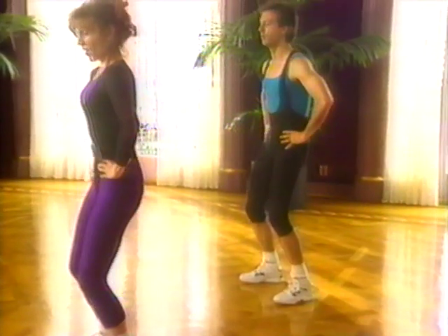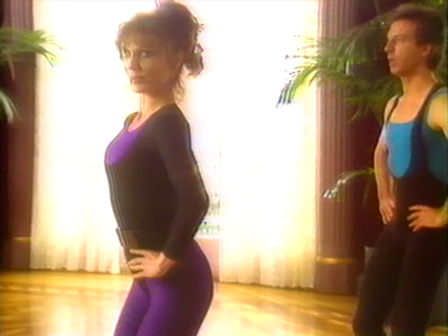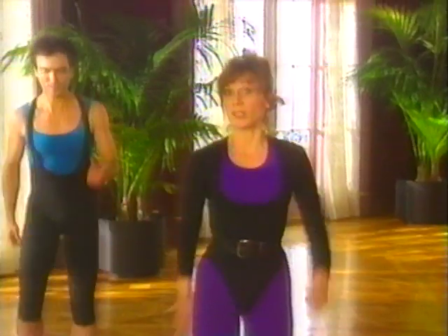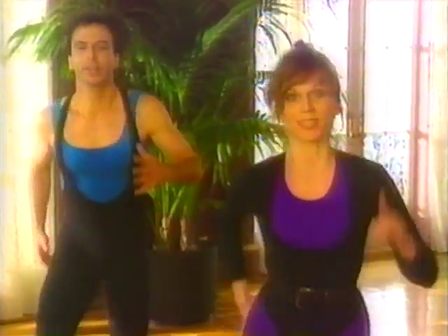Front. Back. Front. Front — every girl I know likes this one. Take it to tempo. Front. Back. Front. We're going to be doing new steps. Half time. Double time.